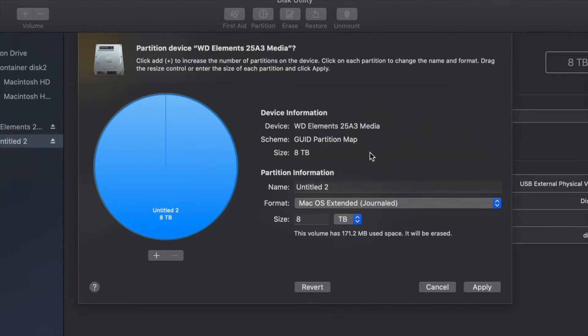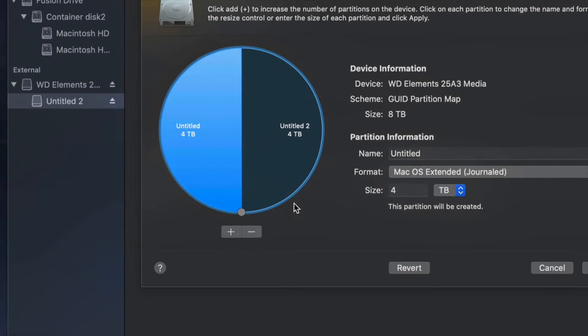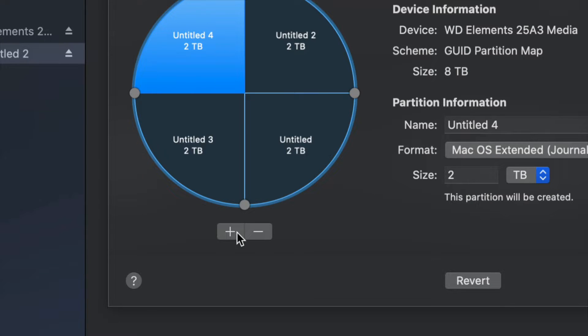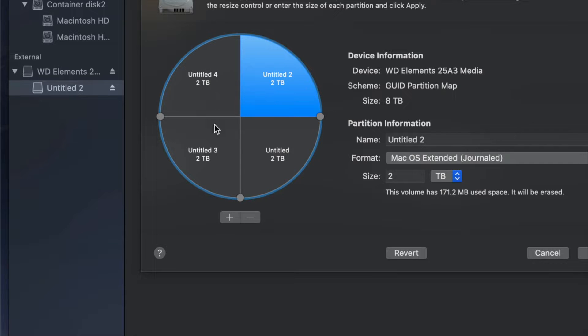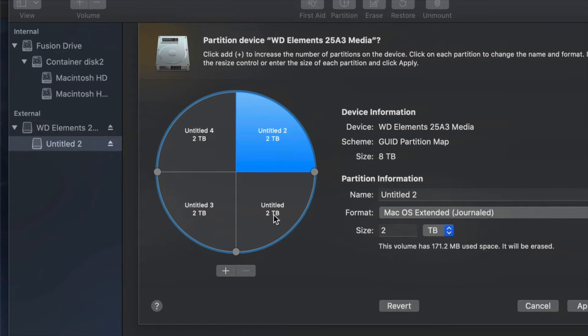I'll change the format to Journaled and then click the plus sign to split my external hard drive into two parts. If I want more parts, I can keep clicking the plus sign. Right now it's like having four external hard drives. Once you plug it into your Mac or PC you would see all of them as separate drives.